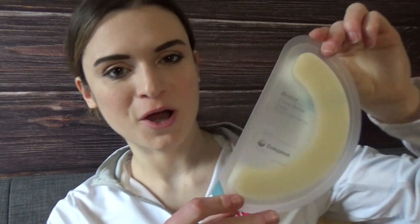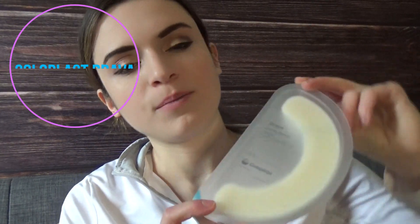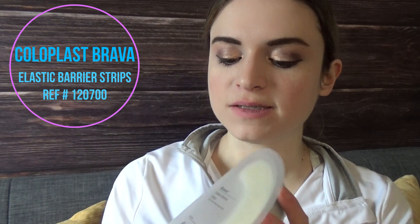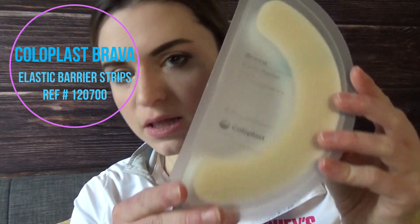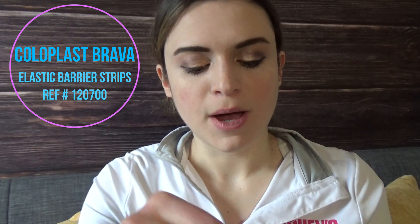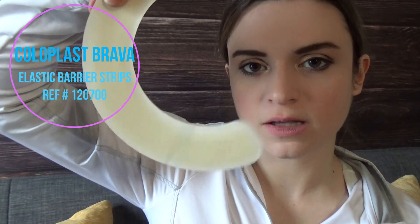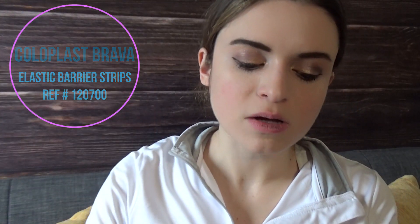Next I want to talk about Coloplast elastic barrier rings — they could not be more helpful. I've talked about them in a past video about leakage during class. This is what they look like in the package — little flexible silicone strips that you put around the perimeter of your stoma to prevent leakage.